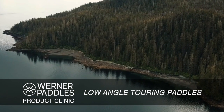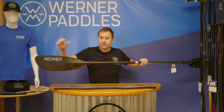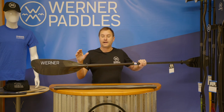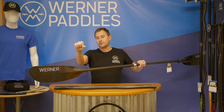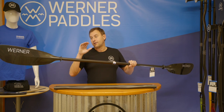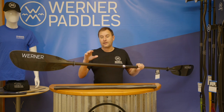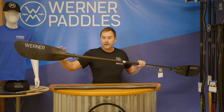Our low angle paddle offerings at Warner feature a long slender blade shape, which is great for low angle style of paddling — keeping your wrists below your shoulders going out for a nice cruise on the water. We find that about 70 to 80 percent of our paddlers that come to purchase a Warner paddle favor this low angle style of blade.